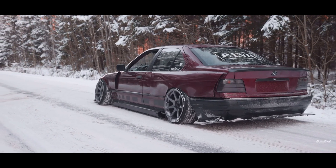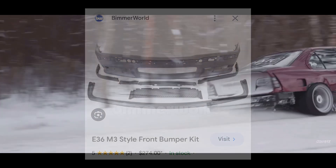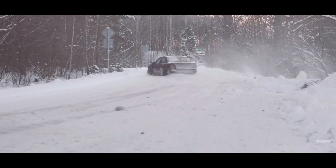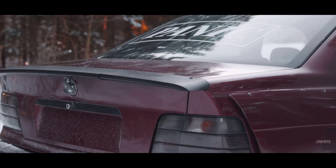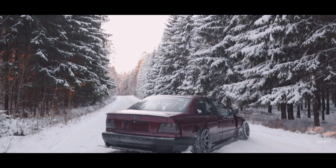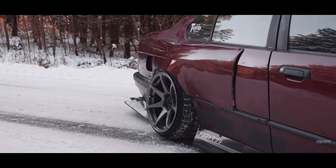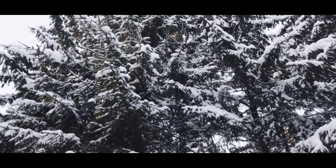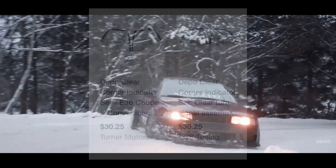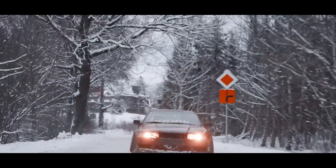Next is an E36 M3 style front bumper kit. You can find this on Beamer World for around $200. The reason I would do this is some of them already come with the M package, though most don't. I just don't really like the way the stock front bumper looks — it's a little too tame. I like the M3 front bumper a lot better, and the whole kit gives you all the little pieces too.